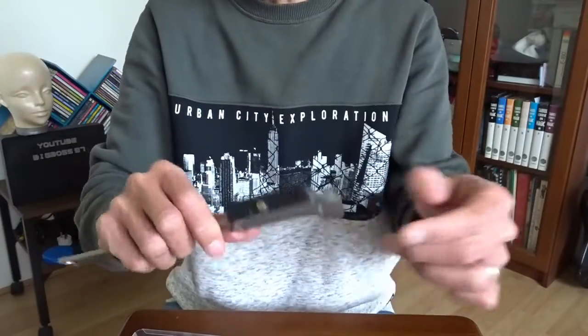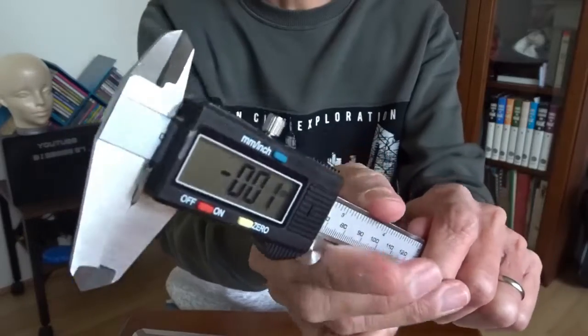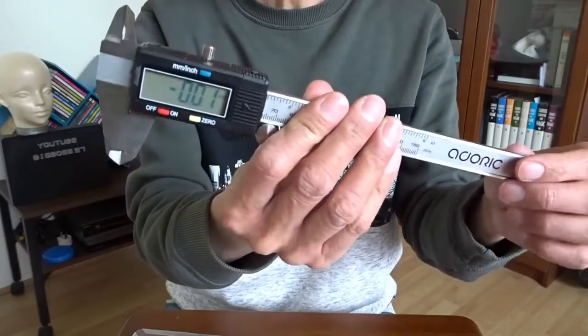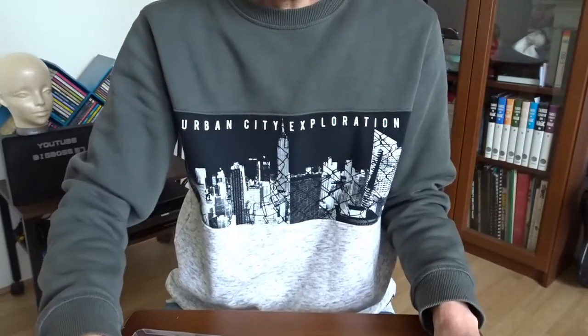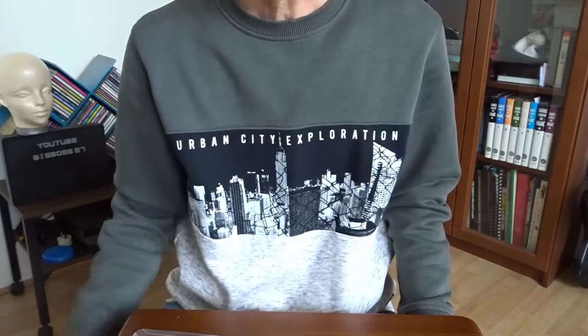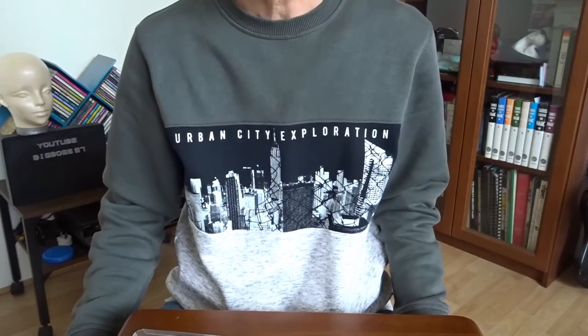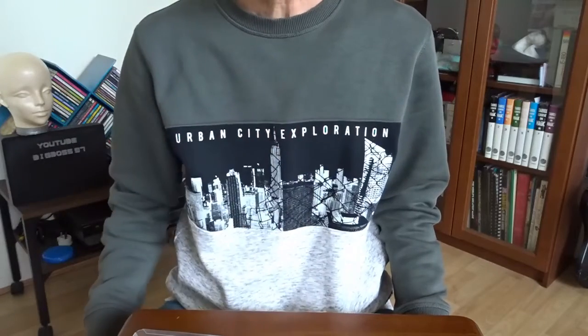I'm quite happy with this. It's stainless steel and feels quite solid. I think if it's accurate to half a millimeter, then I'm happy. It's not an expensive item. I need it for my 3D printing. I hope you find this video useful. If you like it, please give me a thumbs up. Thank you for watching. Bye!